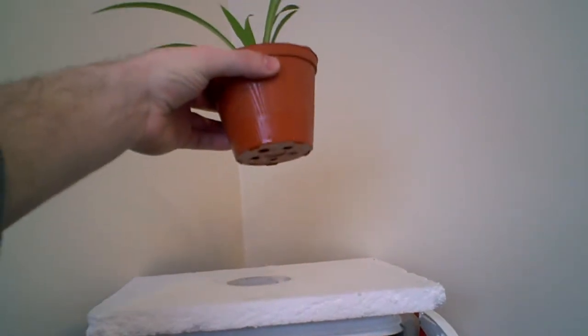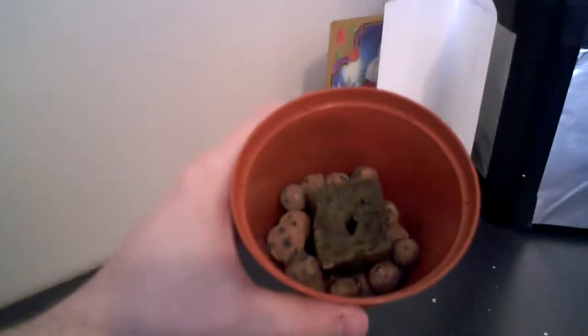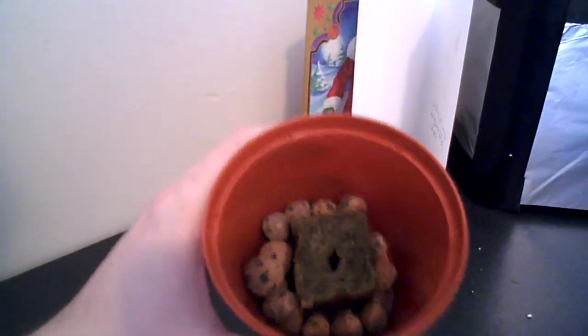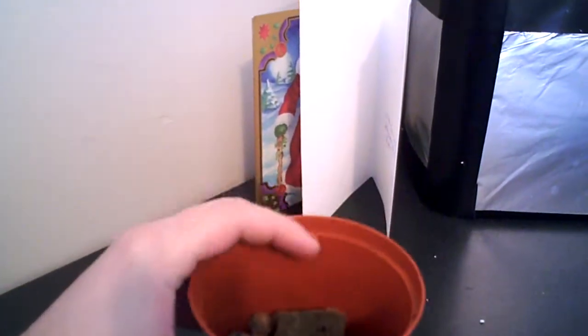The roots will eventually grow through those holes down into the solution itself. To give you an idea of what that's like, I've got rock wool in the bottom and the seedling goes into the rock wool, so it stays wet and hydrated.